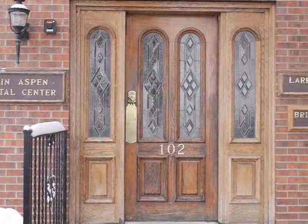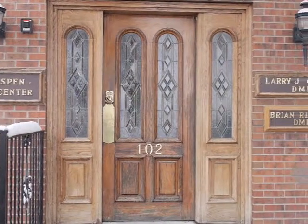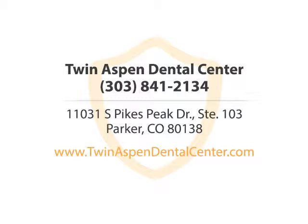So if you're interested in dental implants, feel free to either swing by the office at Twin Aspen Dental Center or give us a call at 841-7466. Twin Aspen Dental Center — call us or visit our website now.